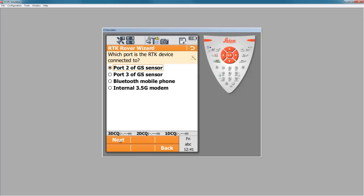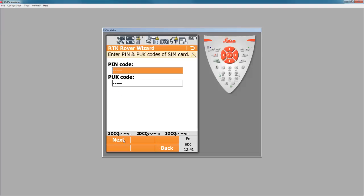The RTK device we're using is the 3.5G internal modem. So I'll check the radio box next to internal modem. I do want to use my UMTS network if it is available. Press next.